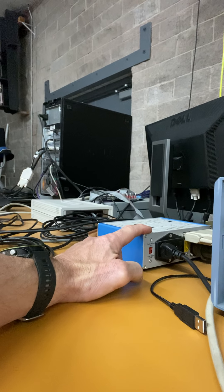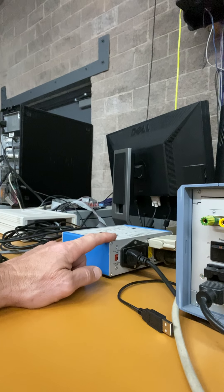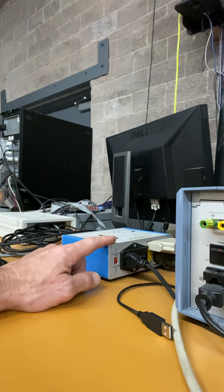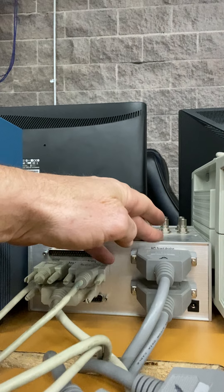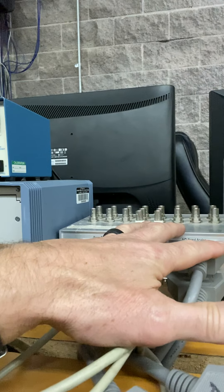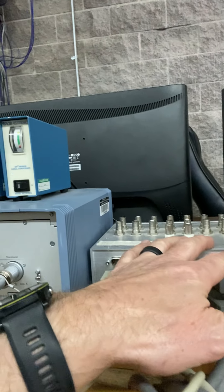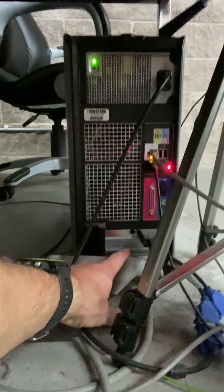Because we have two main data acquisition systems in this lab, we have these able to run either towards Vicon — this is the junction box for Vicon — or this is the junction box for the Kistler computer, also called Bioware. So if we're going to use Bioware, we use this junction box and the force platforms are routed through here. This goes to the A-to-D board down here — the analog-to-digital board. This card right here.